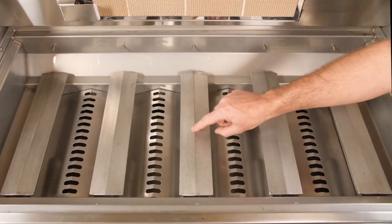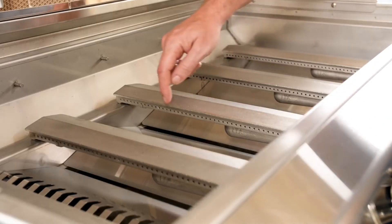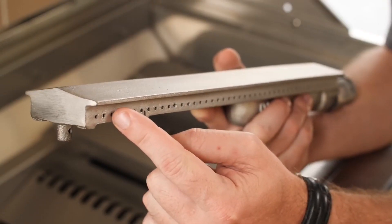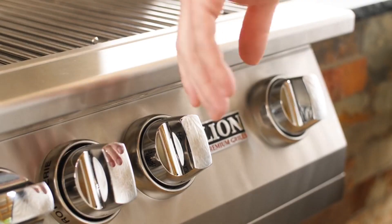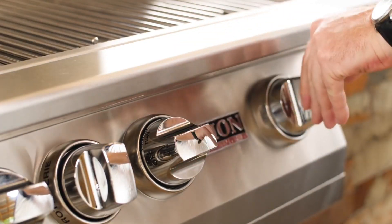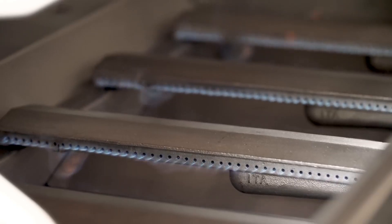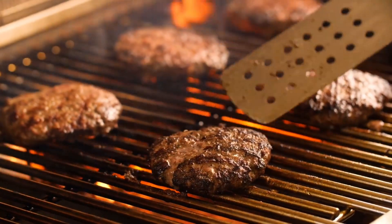Under the flame tamers of the Lion Gas Grill, you'll find their 304 stainless steel burners. They are constructed of thick, cast stainless steel for durability, with a roof shape above the side ports helping them stay clear of debris. Each of the burners are lit with reliable push-and-turn flamethrower ignition. The Lion 40 inch grill produces a combined total of 75,000 BTUs of cooking power from the conventional burners.